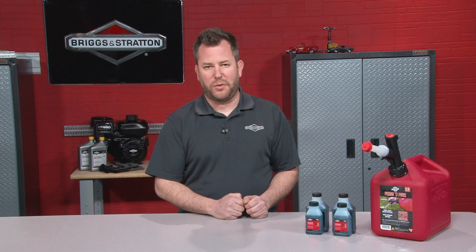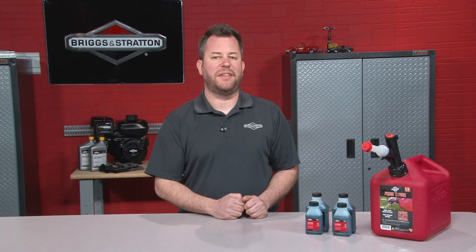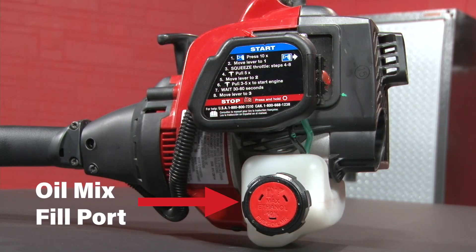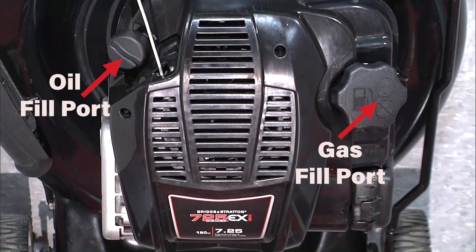The easiest way to distinguish whether you have a two cycle or a four cycle engine is to identify the number of fuel tank and oil sump fill ports. Two cycle engines have one fill port; four cycle engines will have two fill ports.